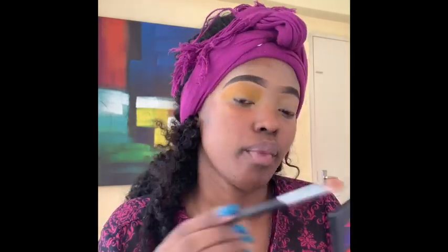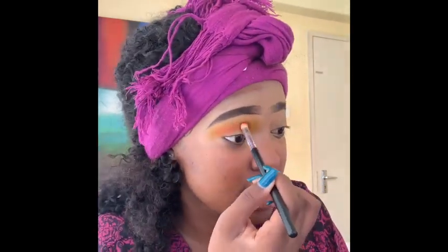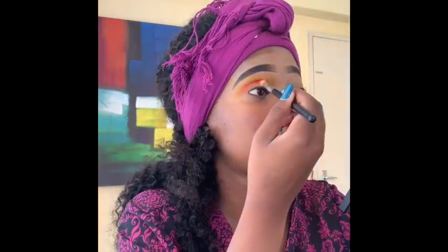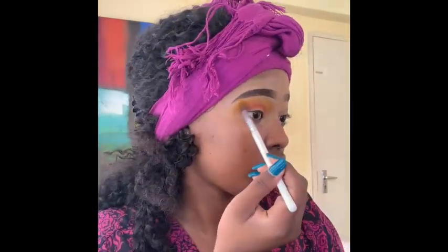I'm just building up the color because I'm doing something bold. Now I'm putting a bit of orange just on my inner corners or crease. The colors are coming together so well. Remember, ladies, the aim is to make sure your colors blend beautifully together. You can see the mustard and the orange in there — just keep building the color until you're satisfied. Now we're going to blend the two colors, the orange and the mustard, together.